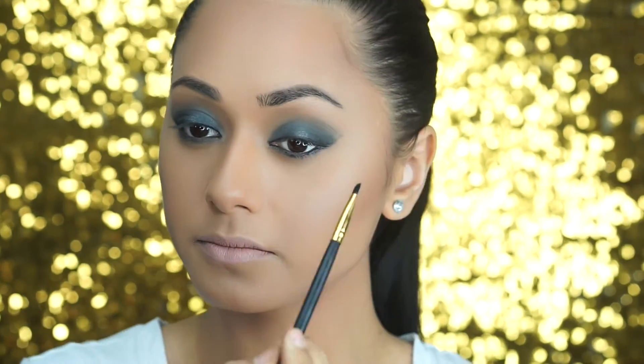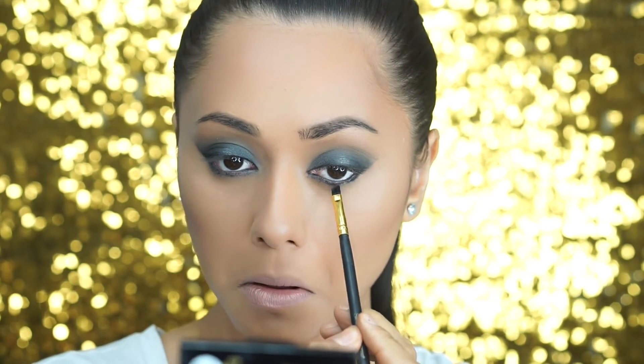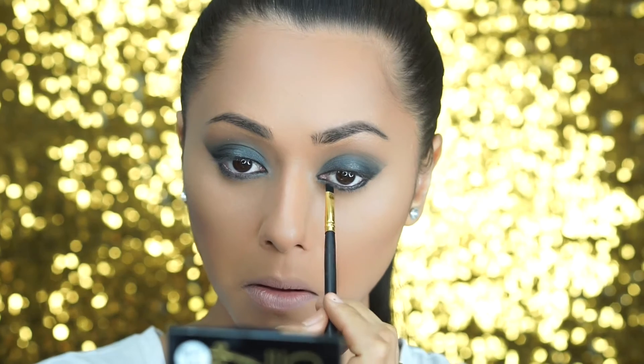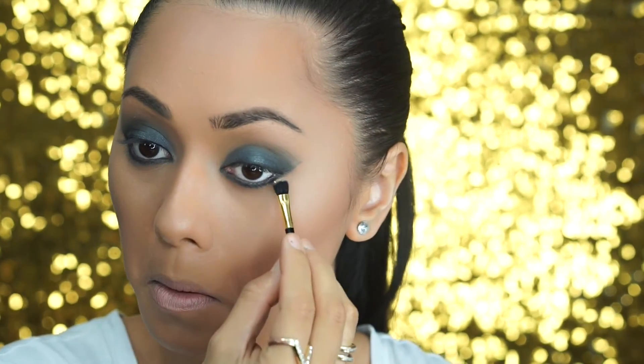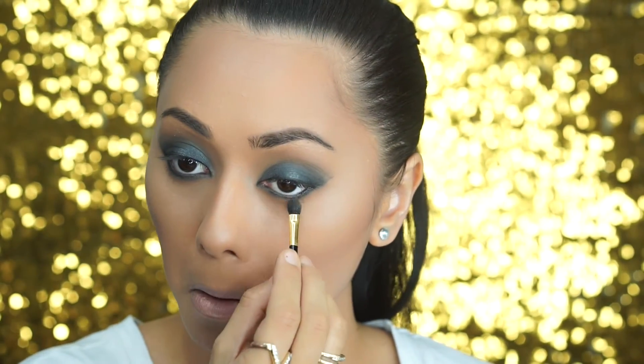Then I'm going to take that black color and work it into the lower lash line using an angled eye brush. This is just going to lock in the eyeliner from running and further define and smoke up this gorgeous eye look. As you can see, that's starting to look really harsh on my lower lash line, so I take that Argan bronzer — the same transition color we used earlier — and blend it into the lower lash line to blend out that black shadow. This gives us that really sultry eye.